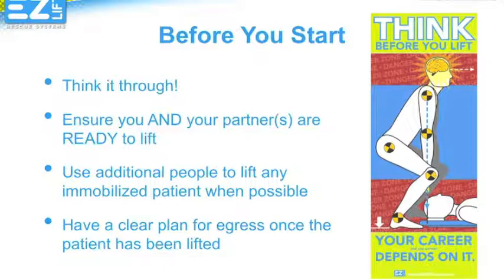Before you lift, make sure both you and your partner are ready to lift properly. Check to make sure that you are both in the correct position and have a plan of what you are doing and where you're going before you lift. Use four people whenever possible for safety, and make sure you know where you're going before you lift an immobilized patient.